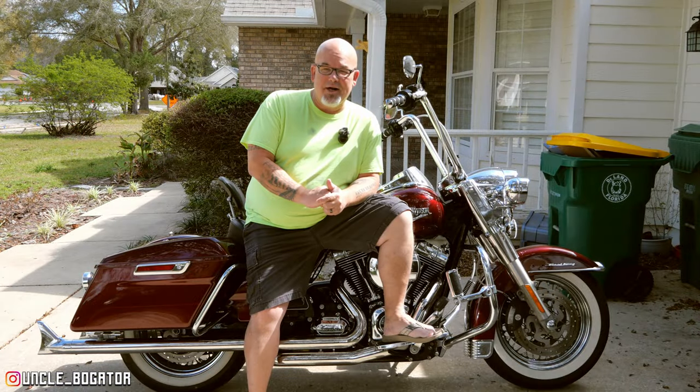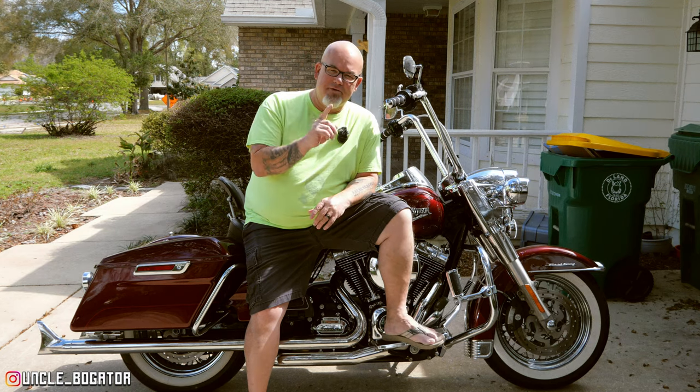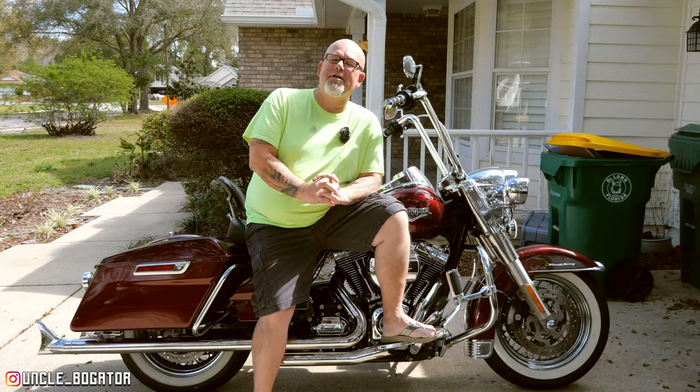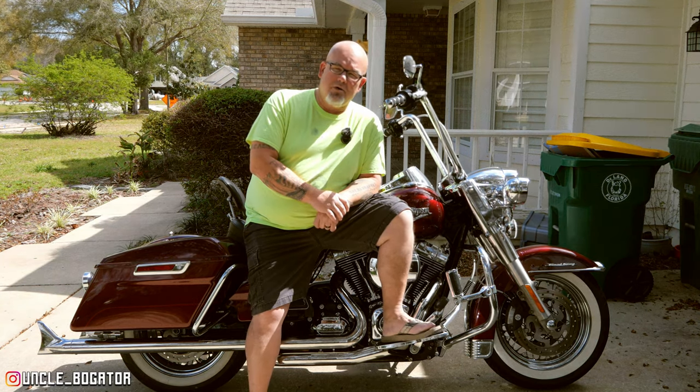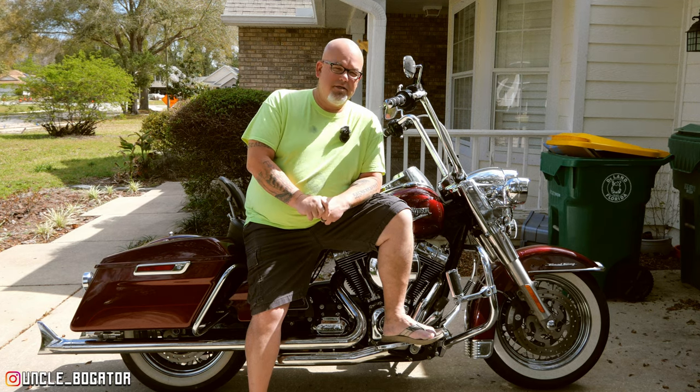I'm really surprised at how well they still look, given that it's been seven months. I got a little secret from one of the guys that worked at the Harley shop back then on how to keep these things clean. I've decided I'm going to put this video out whether this stuff works or not — that way we can either confirm that it works or dispel the myth, either way. So without further ado, let's get to it.